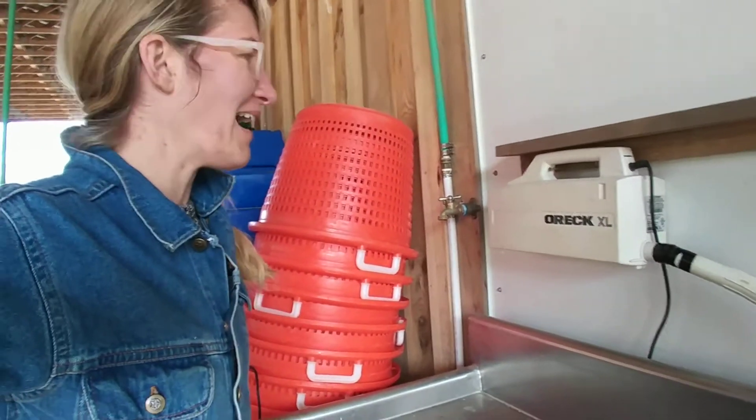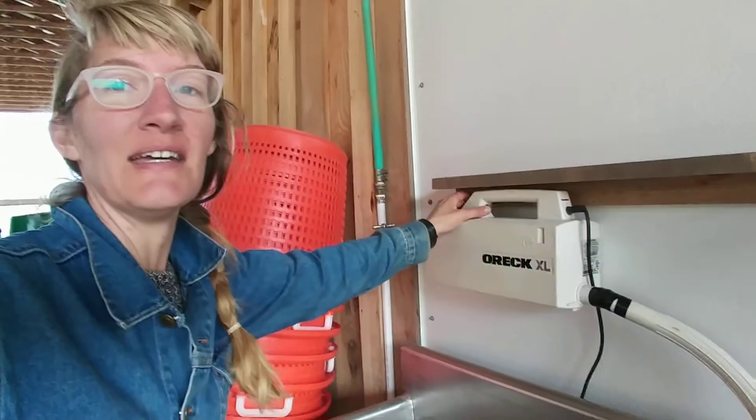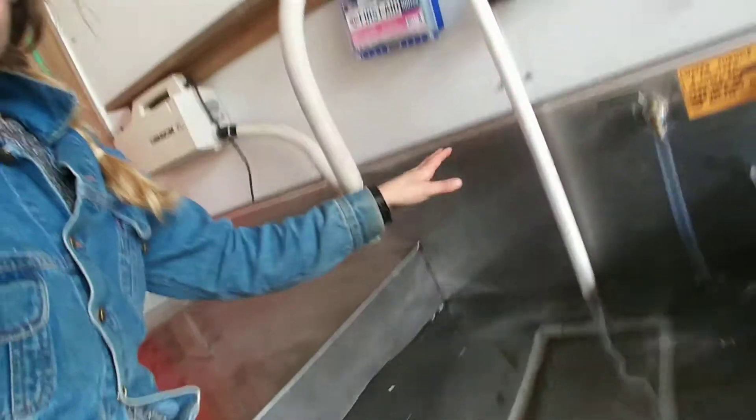Hey everyone. I am making some winter improvements — one of my favorite things to do. And it is a greens bubbler.